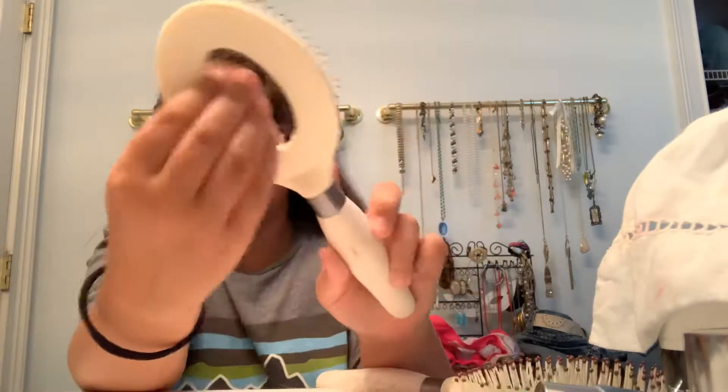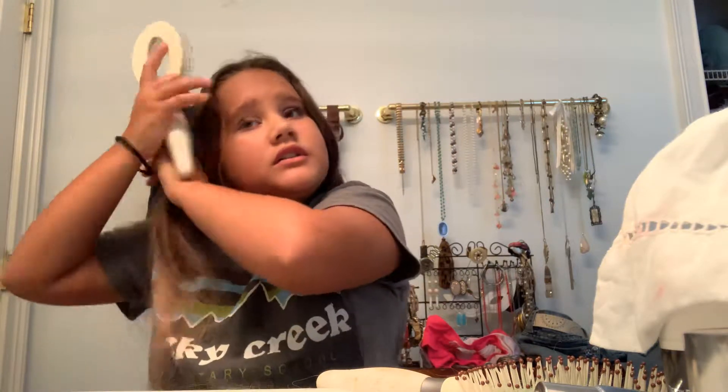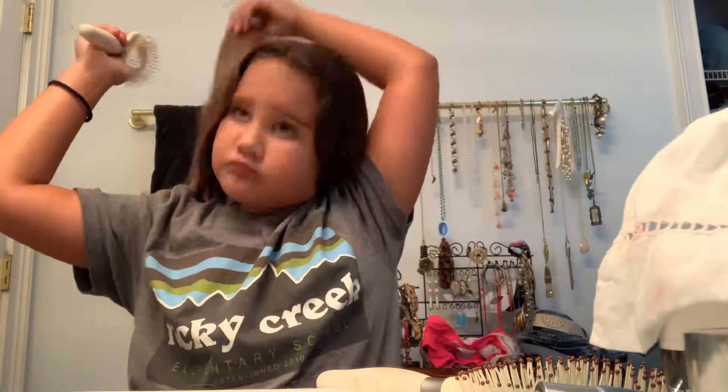I found another brush. It's for blow drying your hair because you put the blow dryer in this hole. But I use it because it's better on my hair. And there we go.